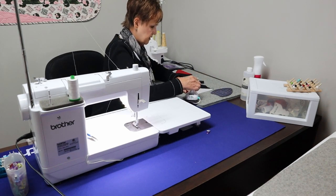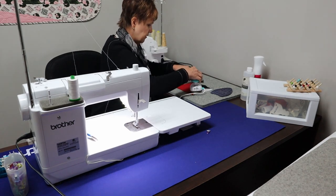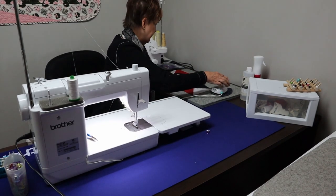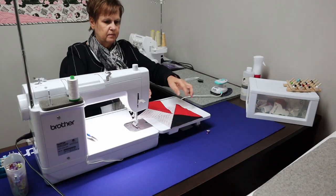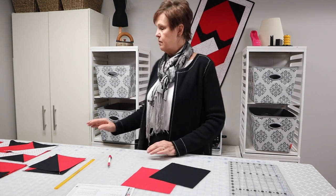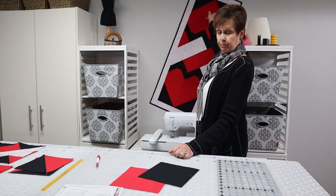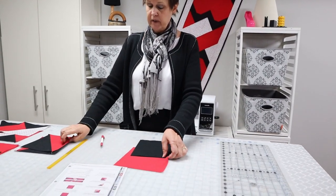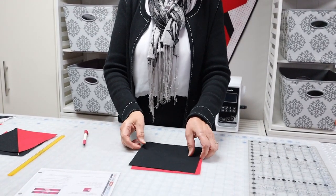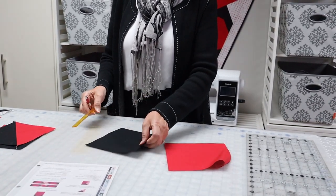I'm going to press this seam open. I'm not actually pressing — I'm just letting the iron kind of hover over top and then pressing down after. So now we're going to make our next block, which is a half square triangle — the one that's right in the corner. In the end you need four of them. In order to get four, we need four pieces of fabric, cut to the size that it tells you on the pattern. I can't give you the sizes because this isn't my pattern.